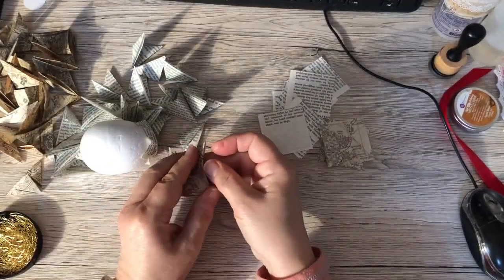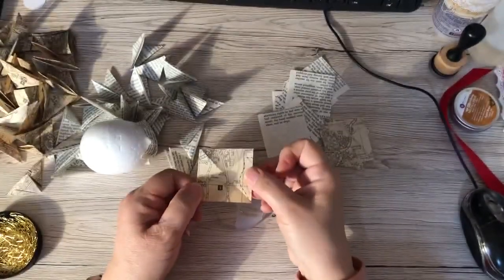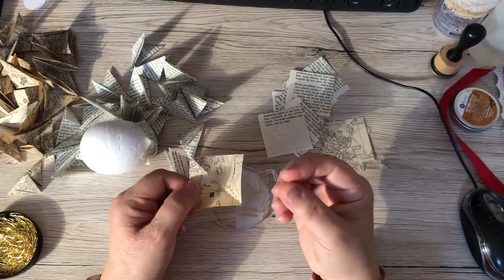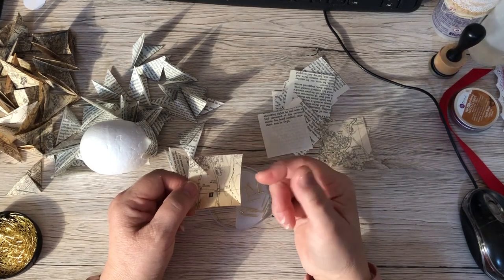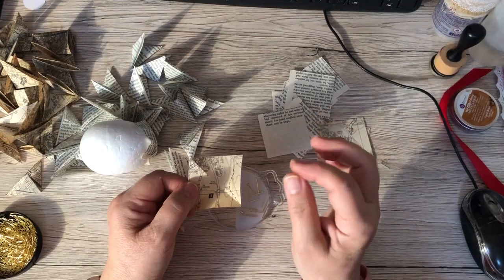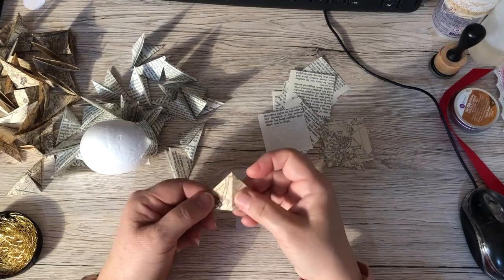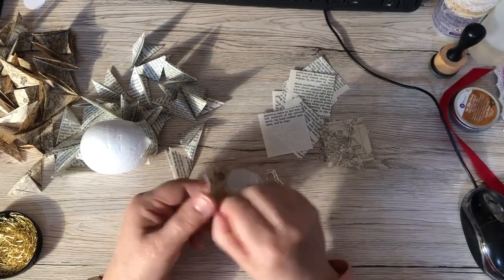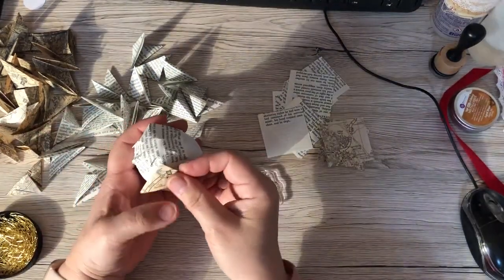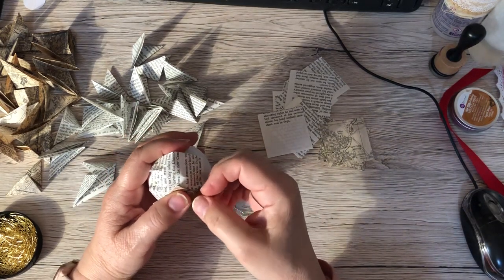All you need is a two-by-two — two inches by two inches — piece of paper. Fabric is exactly the same. You can use a mix of two-by-twos and then smaller sizes; it's entirely up to you. The two-by-twos are the easiest to do. You literally just go corner to corner, corner to corner, and you get your triangle. On the start, it's the only time it's a little bit tricky to get them in place — they sort of look a little bit messy at first.